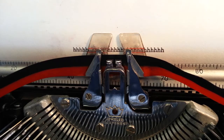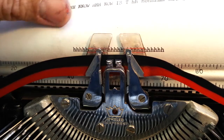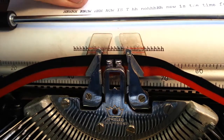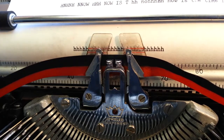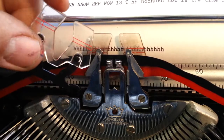Dwayne here at Phoenix Typewriter. We're going to show how to remove this card guide — this clear card guide — clean it, reinstall it, and line it up. This one is dirty. Dirty ones look like this; clean ones or new ones look like that. Quite a difference.